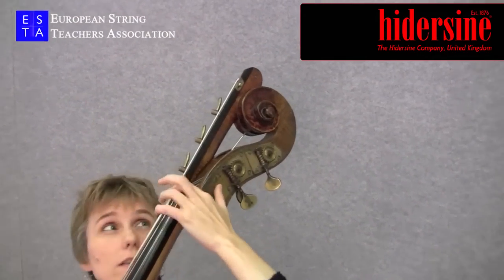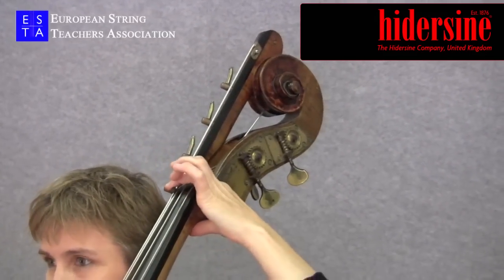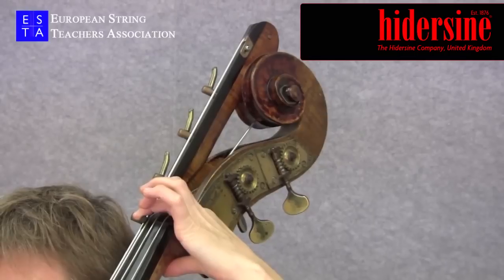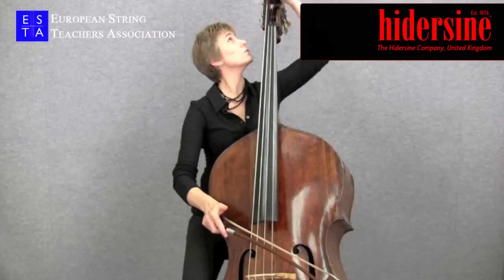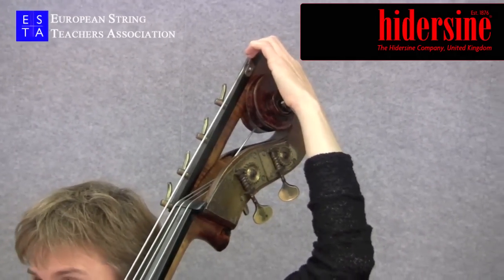The way I have my extension set up at the moment is with this clip here, which means that my bottom string sounds E. If I release the clip, the string then continues all the way up to the top of the extension, and the bottom string becomes C.